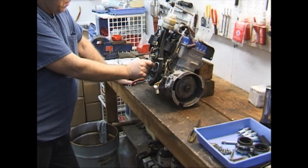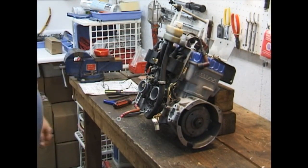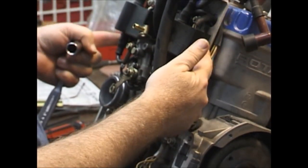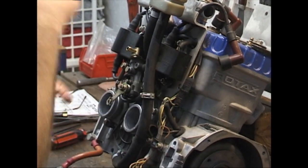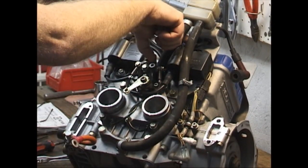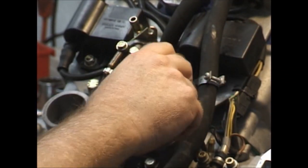We're going to remove the cover to the rotary valve and we're also going to take the electronics off. The reason I say both is they pretty much all have to come off at the same time. There are four bolts around the rotary valve cover, and the top two hold the bottom of this plate that all the electronics rest on, or all your coil boxes rest on.